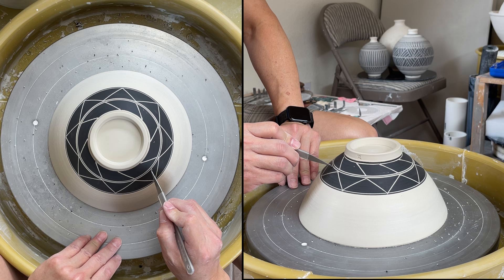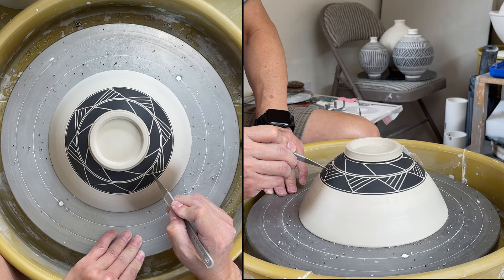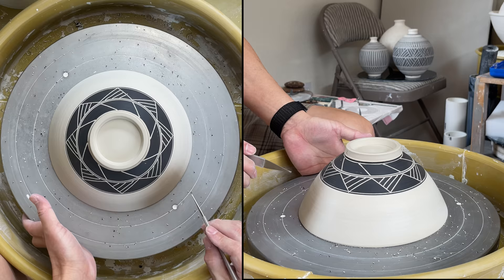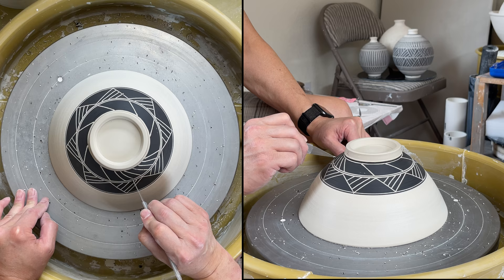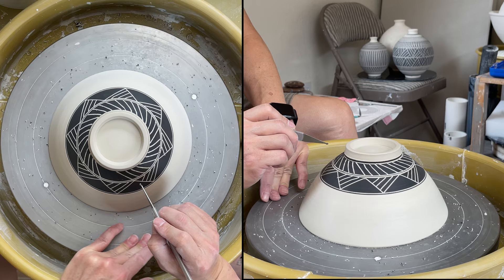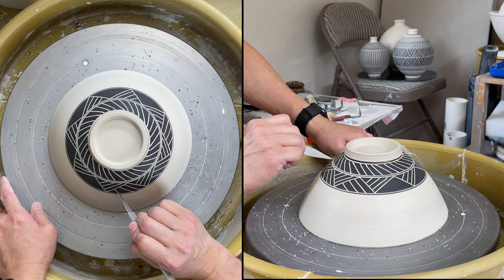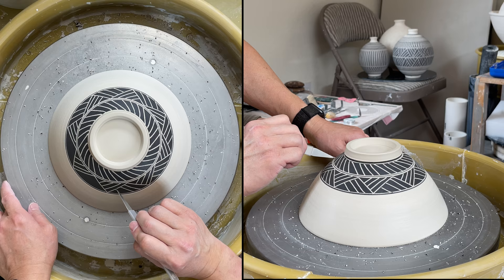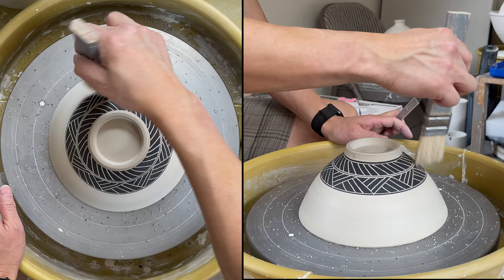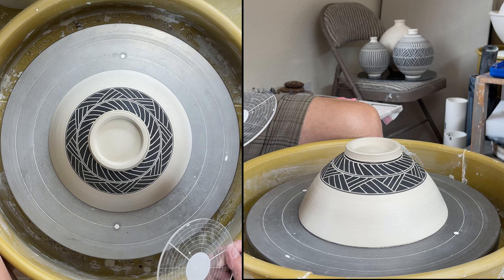Then I will just use freehand to carve the line in the middle.